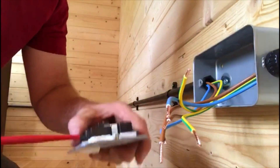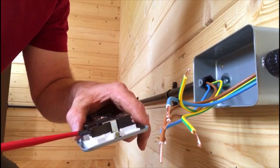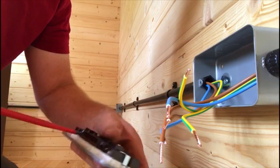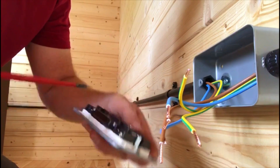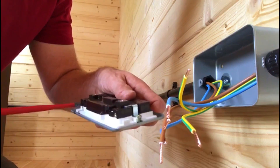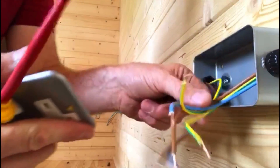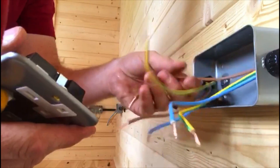So I take the socket and just untwist and unscrew the screws. These are the click sockets — I think they're the best sockets you can buy. They're much better. I think they're just really good quality sockets.